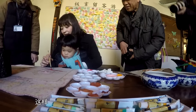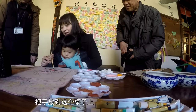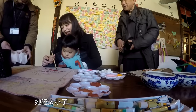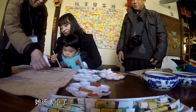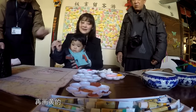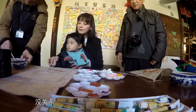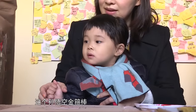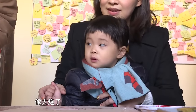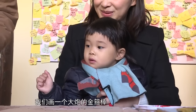My uncle tells you to bring your hands to the table. On the table, he didn't learn how to paint it. It's too small. This is red, it's okay. Let's paint a red. Let's paint a little bit. You can paint a big gun.